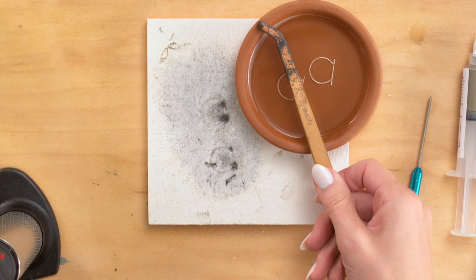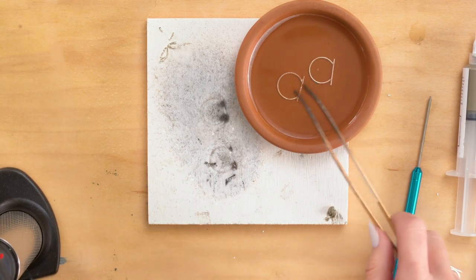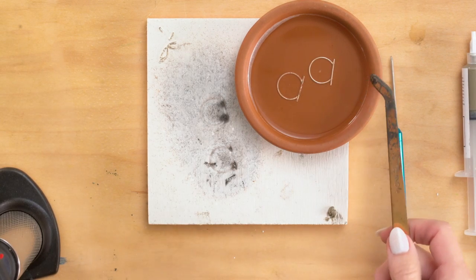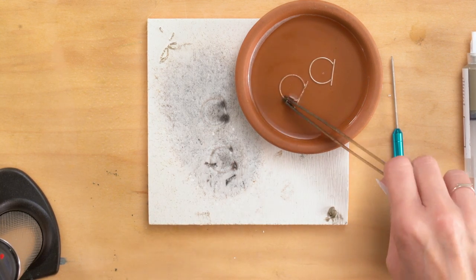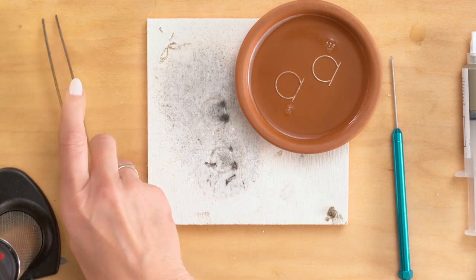Why do I use a copper tong? Because unfortunately, if you dip steel in it, it contaminates your pickle. And weirdly, that will then plate your metal with this weird, ugly pink coating, and you're not going to want that. So copper doesn't hurt. I'm going to leave those in there and let those clean up just for a few minutes.